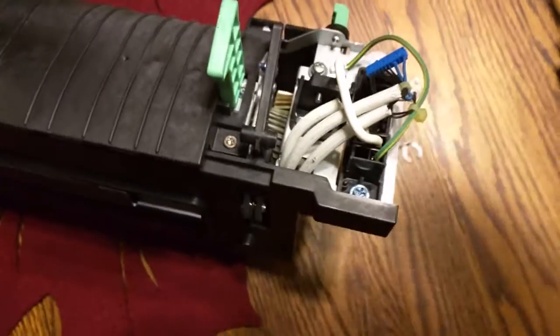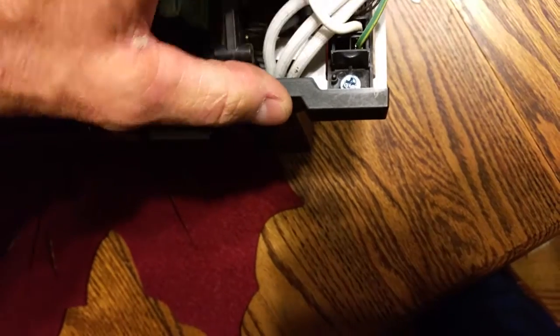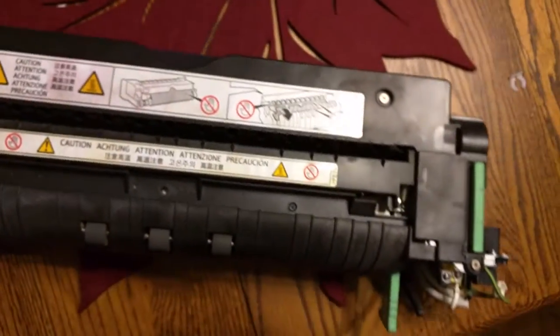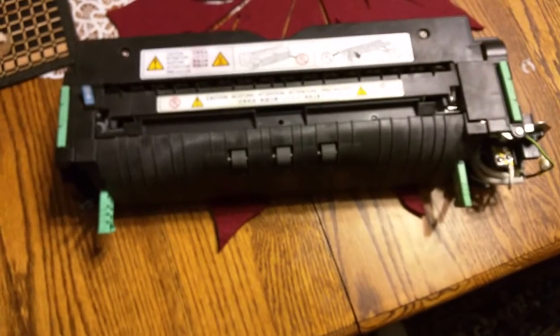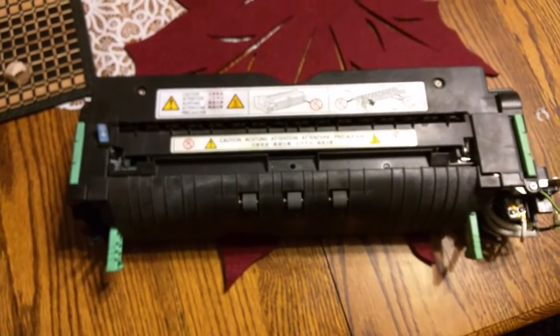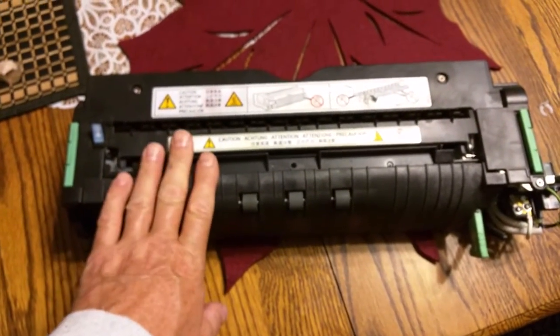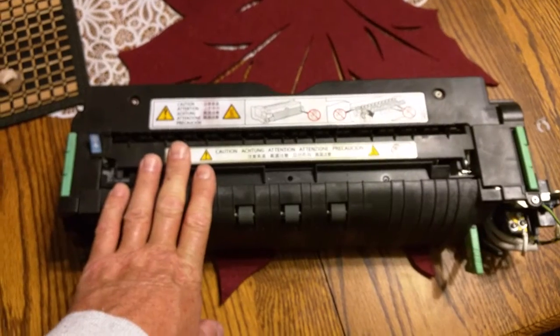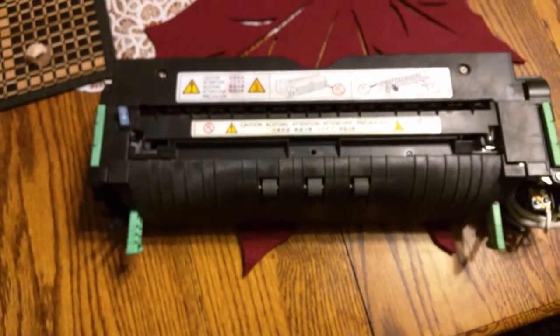Once you move it over one slot, all you've got to do is pop your connector back in right there, make sure it goes all the way in and clicks in. Once it's in, just put your cover back on, set your fuser unit in there, and you've just saved yourself about $200 to $250 — and it's the same fuser section. That is an SPC-811DN fuser unit that you want to order, not the MPC-3500/4500. And that will save you a bunch of money.